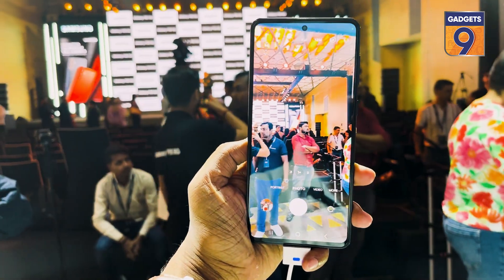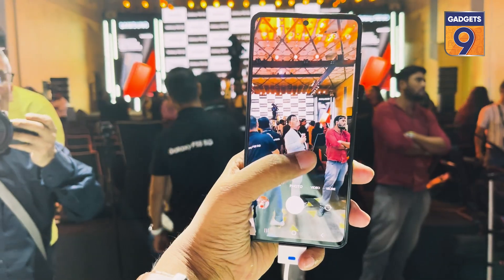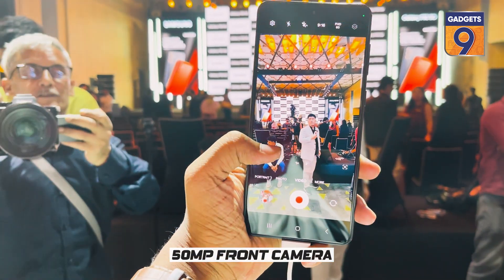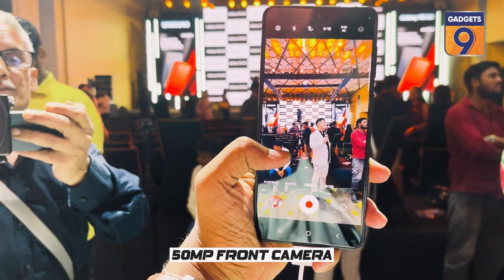This one is crafted for your bright smile, which means it has an amazing 50-megapixel selfie camera to give you the best portrait shots.